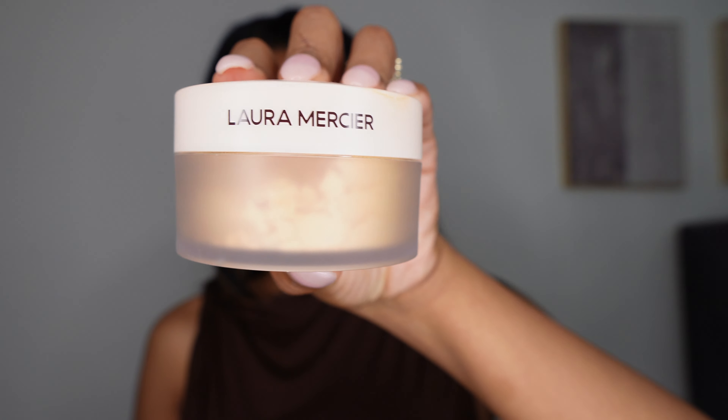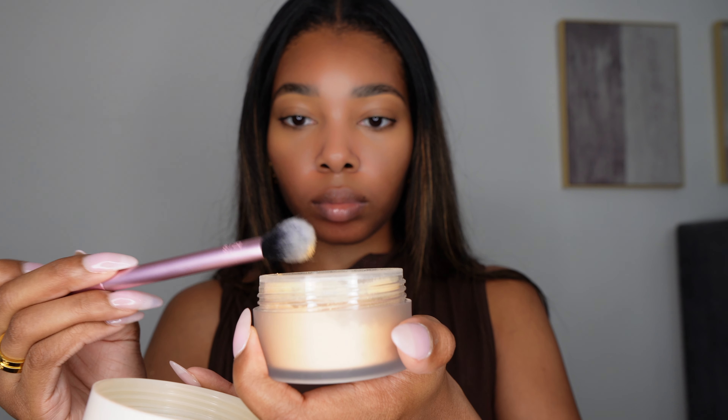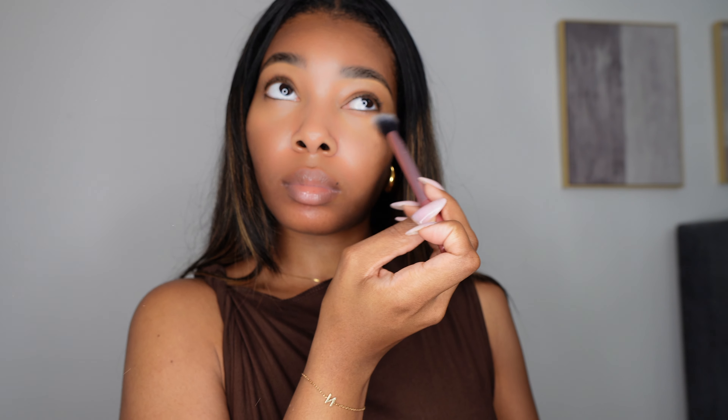Now I'm going in with my Laura Mercier Translucent Powder, applying it wherever I applied my concealer. This gives a nice seamless, skin-like finish and sets the concealer so it doesn't crease.